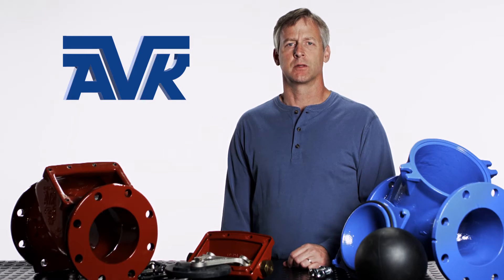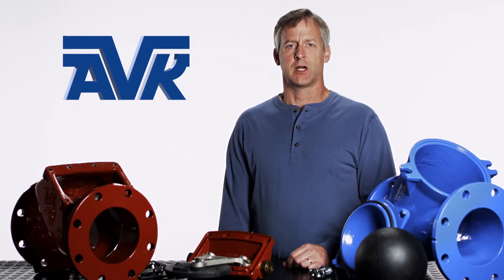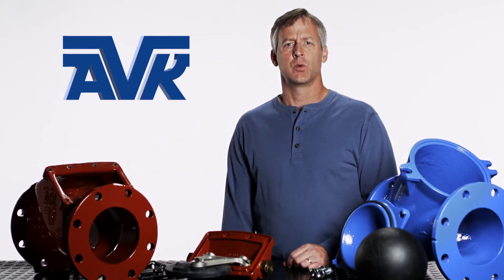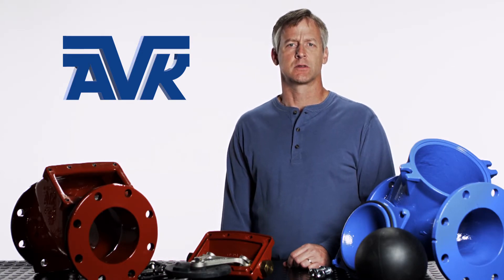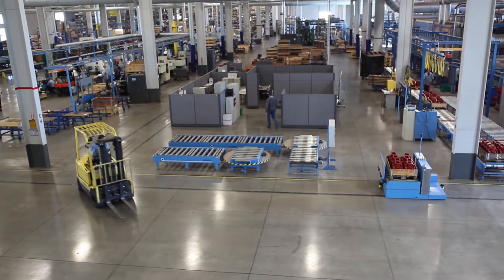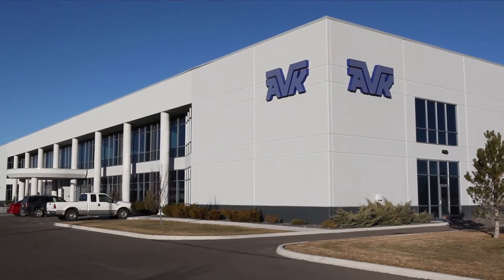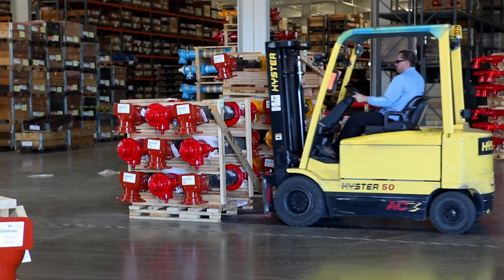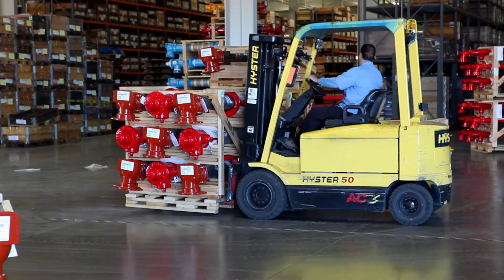Hi, my name is John and I work at American AVK. AVK is a leading worldwide manufacturer of valves for the water, gas, wastewater, and fire protection industries. We are continuously developing new innovations and technologies to better serve our customers. We manufacture all of our products in the United States at our 180,000 square foot ISO 9001 and ISO 14001 certified facility located in Minden, Nevada. All of us at AVK strive to deliver the best quality products with improved features, meeting our customers' needs today and into the future.